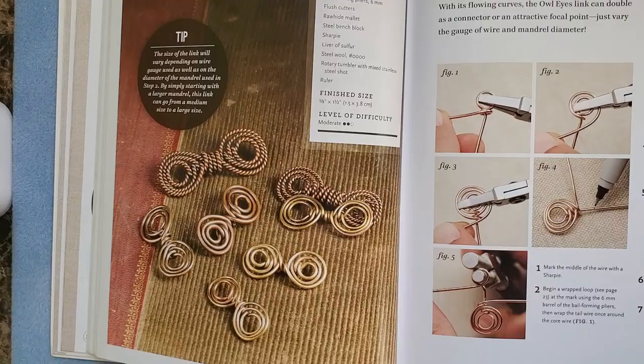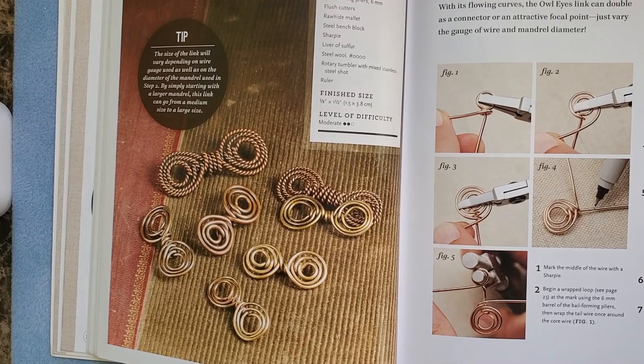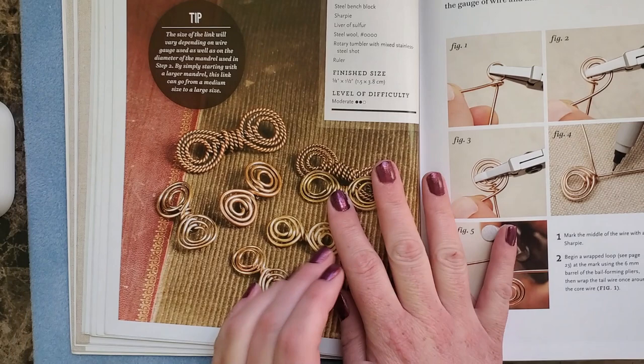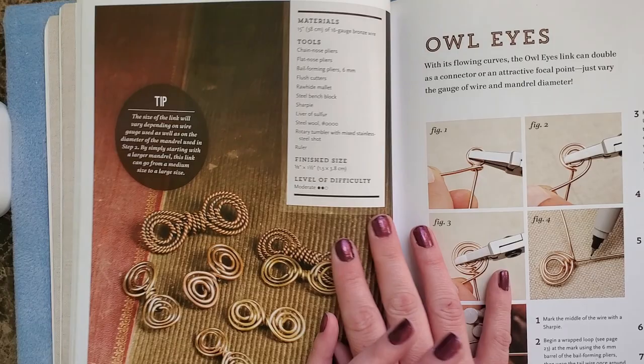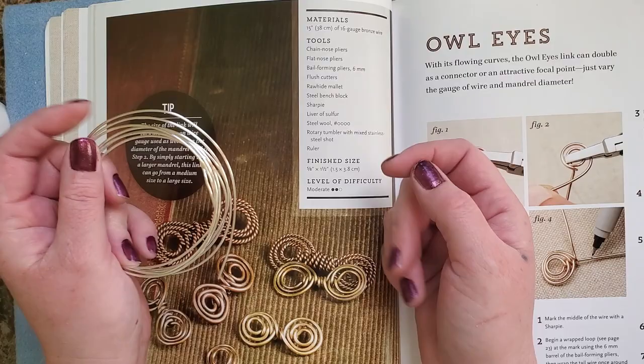If you're following along at home, this is page 62 and 63 of the Missing Link book. These are the links we're going to be working on today. It says that we are going to need 15 inches of 16 gauge bronze wire. All I have here is silver, so I'm going to be using silver, but it is 16 gauge. So let me go ahead and get my 15 inches of this.